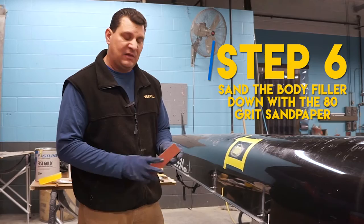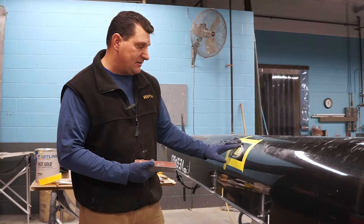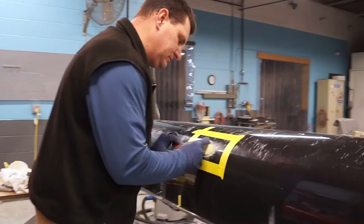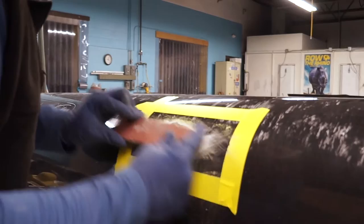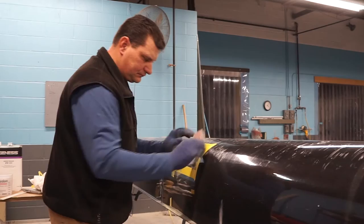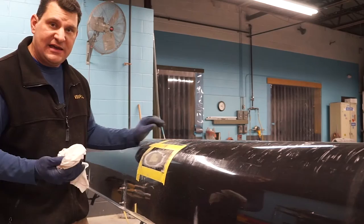We're going to come back and sand it with our 80 grit on our block. We don't need to use the 36 again at this stage — we're not trying to take any more of the carbon away. We're just going to sand down the body filler so there's nothing left other than what's in the void we filled. You can see how quickly it's coming off because we put it on nice and smooth, not too thick. And there we have it — that's as far as we need to take it down. We're going to clean the area again with our acetone.